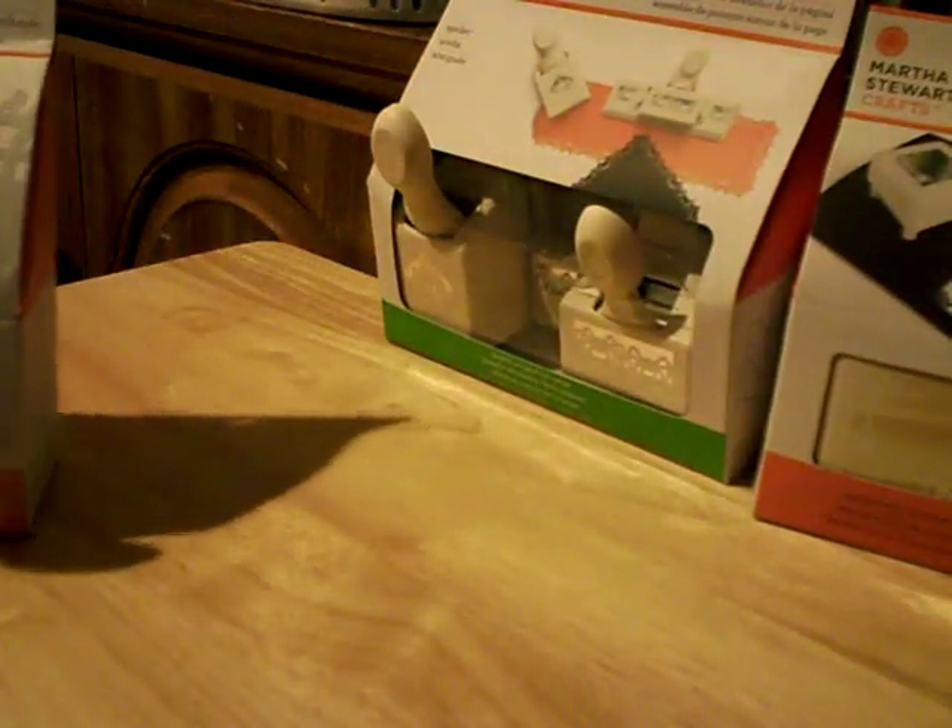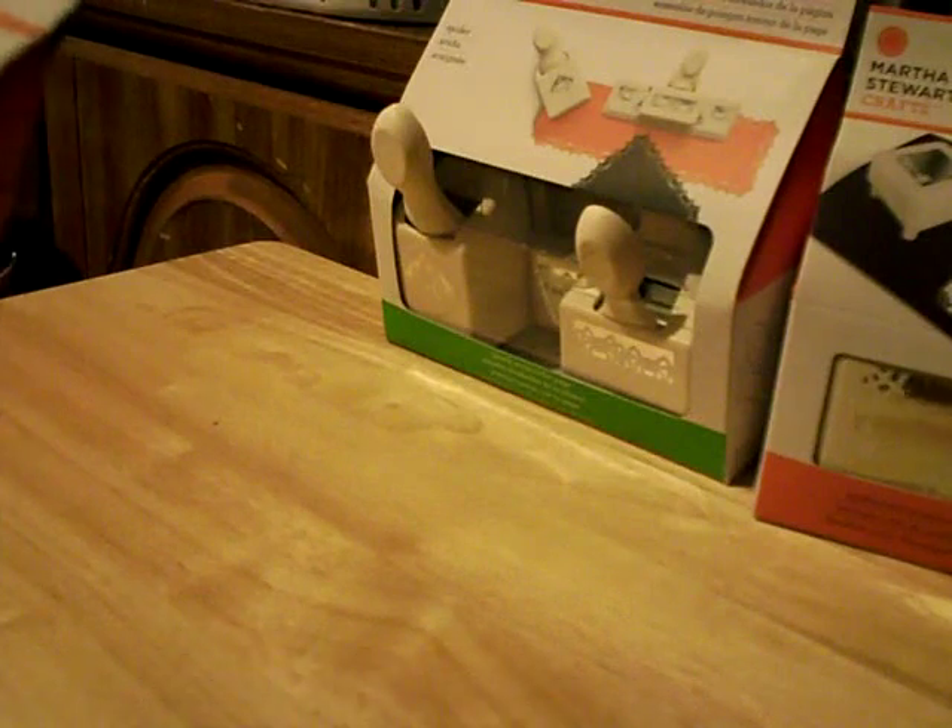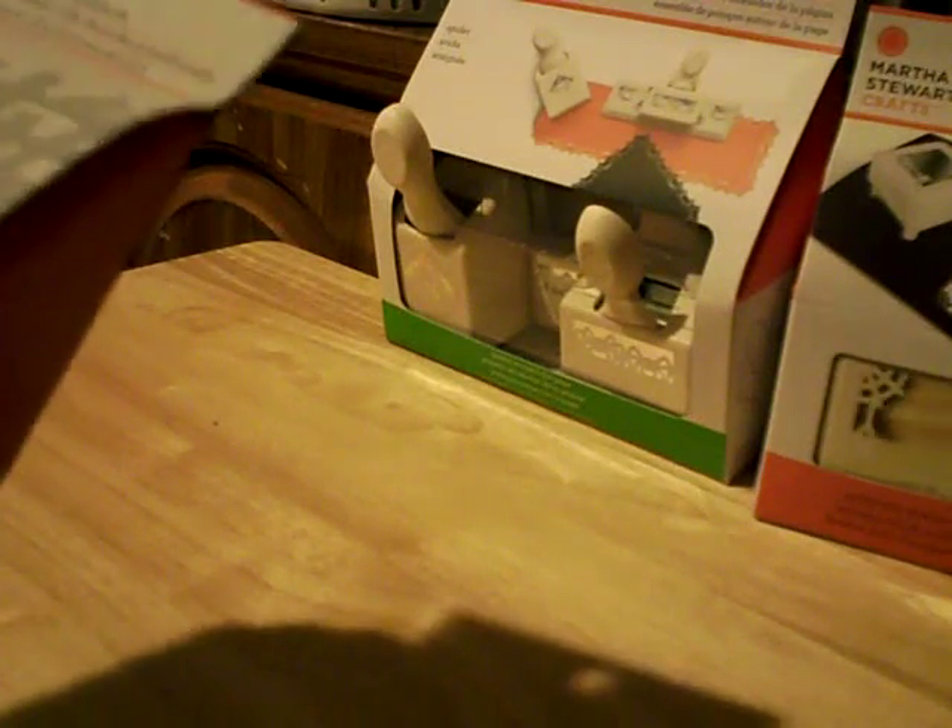Then I got the punch around the page, which is the corner and edge punch, and it's got little spiders along there — that's going to be really cute to do like an album or some cards. And then I got the deep edge punch, which is the Creepy Fence.